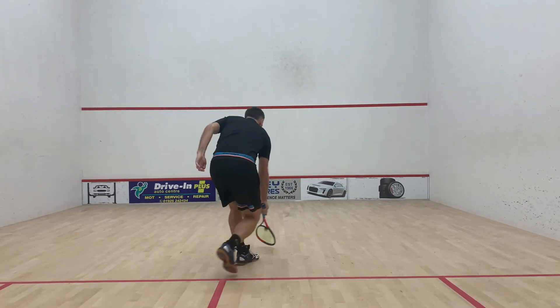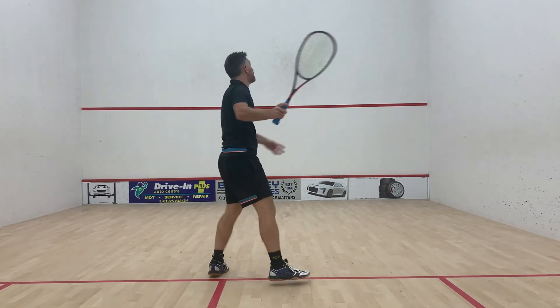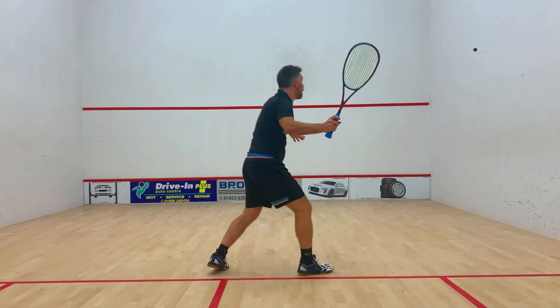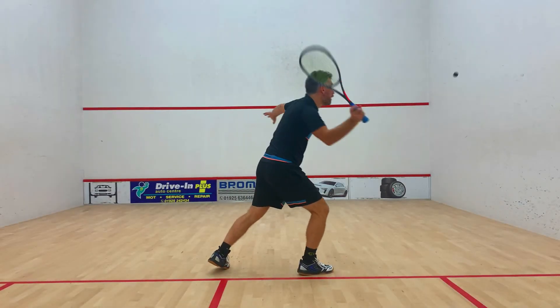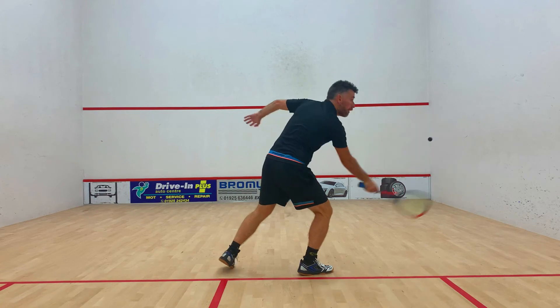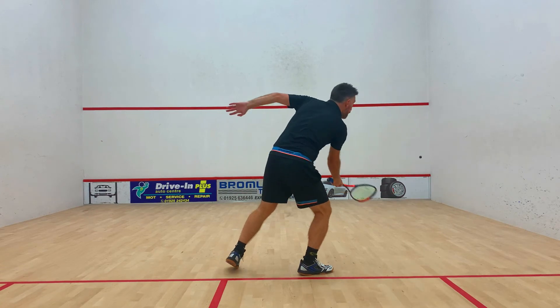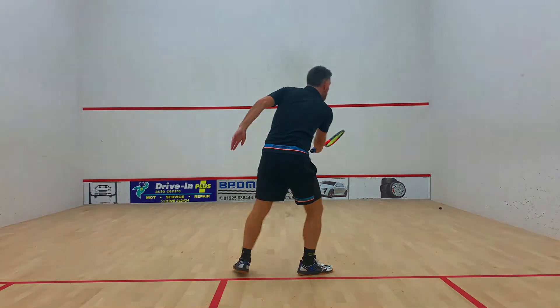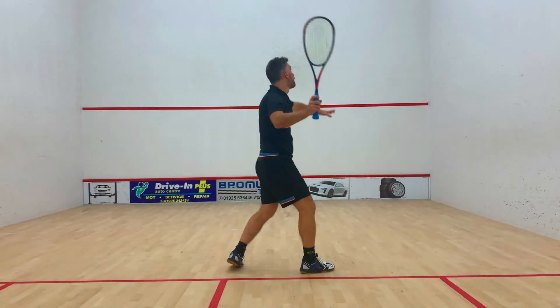So on a lower volley drop: short backswing, short follow-through, and we hit straight through the back of the ball. As the ball gets higher and higher, we start to work our racket around the outside of the ball, looking to spin the ball around so that it lands into the nick with the angle.